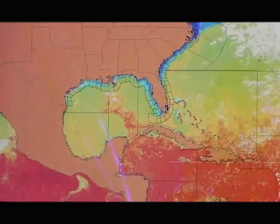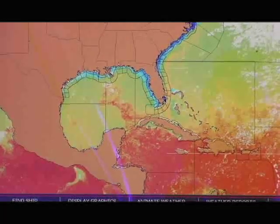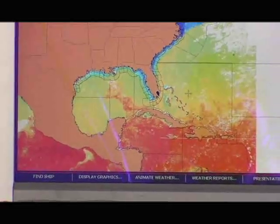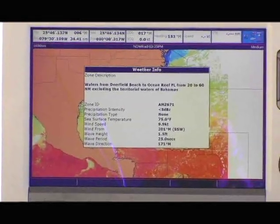With the press of a button, I can have a full overlay in color on the display that shows me the sea surface temperature around the boat. This is great for when you're looking for different species of fish — you know the type of water it likes to live in, you can call it up on the display in full color. Just by moving the cursor anywhere on the display and pressing the OK button, we can get the conditions on that particular spot.